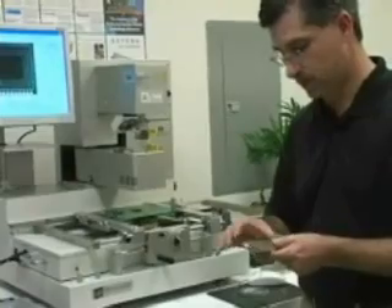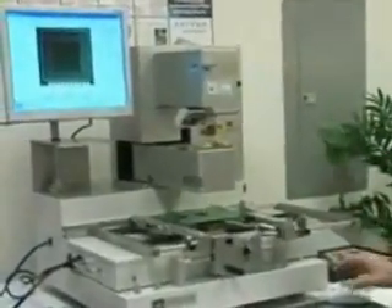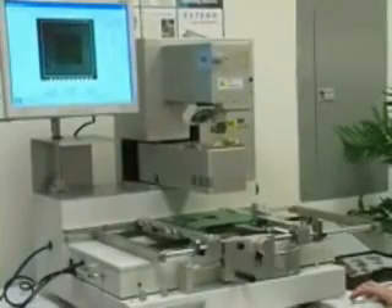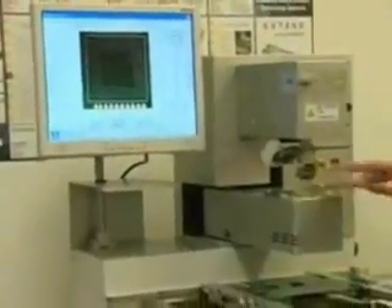So we just put the part onto the tray. We're on the optics page, and there are not very many selections here for the operator to get confused by — very straightforward. We just select the component pick, and the machine will automatically go and pick up that part. We remove the tray.